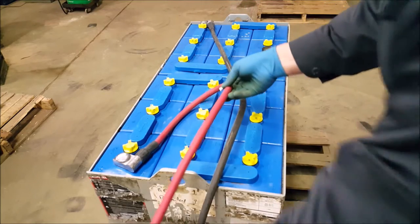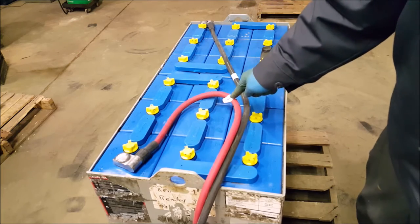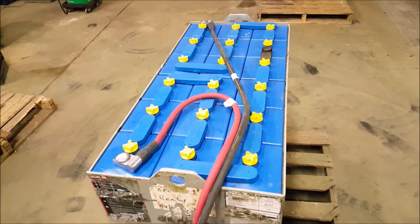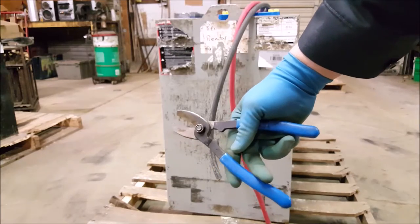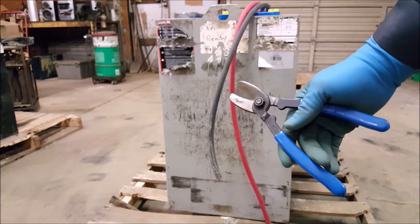Bring the red cable over to meet up with the black cable, positioning it so that the bend lines up with the second cell, like this. Use your cable cutters to cut the cables to the same length, about halfway down the side of the battery.